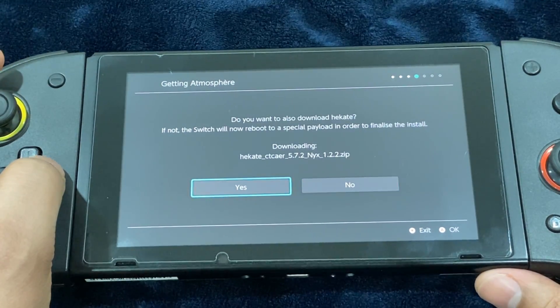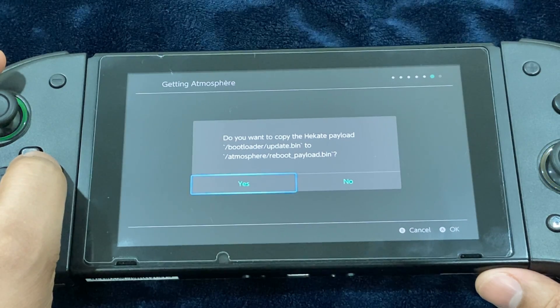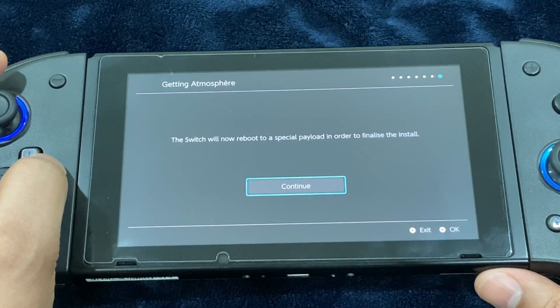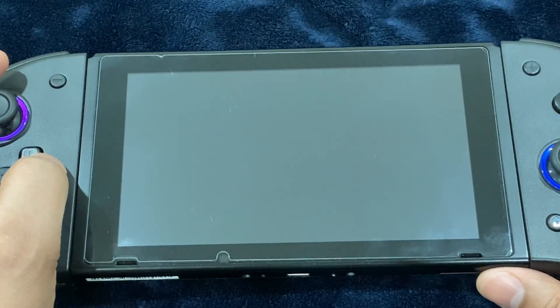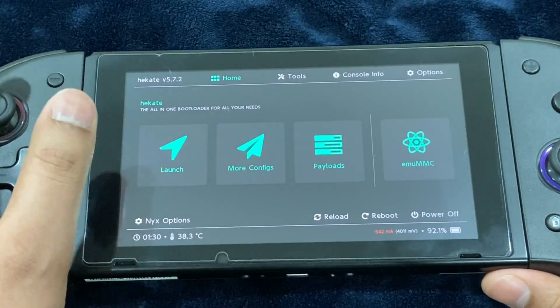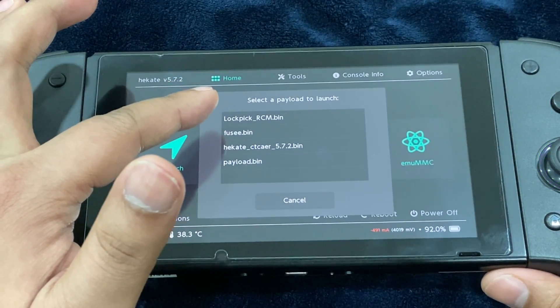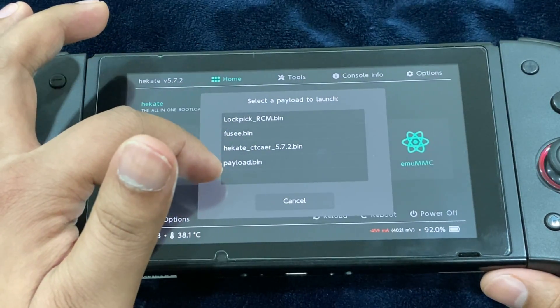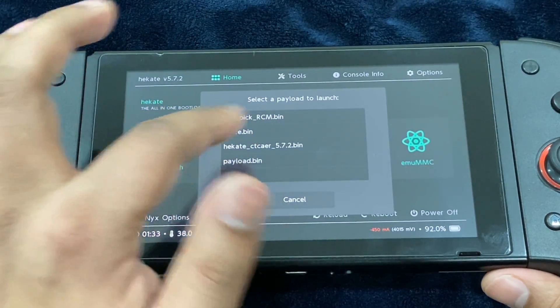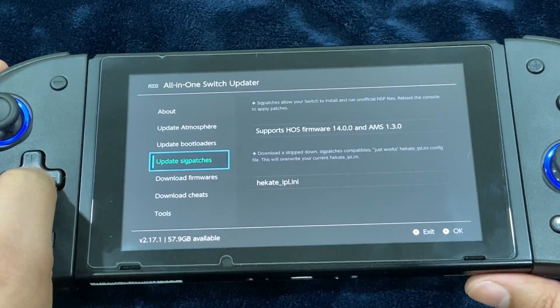Now it's prompting me if I want to download Hekate the bootloader, so I'm going to select yes and overwrite the existing INI config file. It's asking if I want to copy the Hekate payload to atmosphere/boot_payload.bin — go ahead and select yes. It's going to perform a special soft reboot, just hit Continue and you'll be taken to the Hekate screen. The latest version of Hekate — 5.7.2 — has been downloaded. Now go to Payloads and select your bin file.